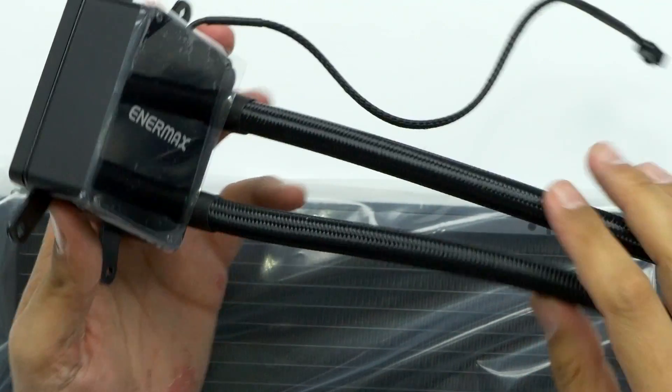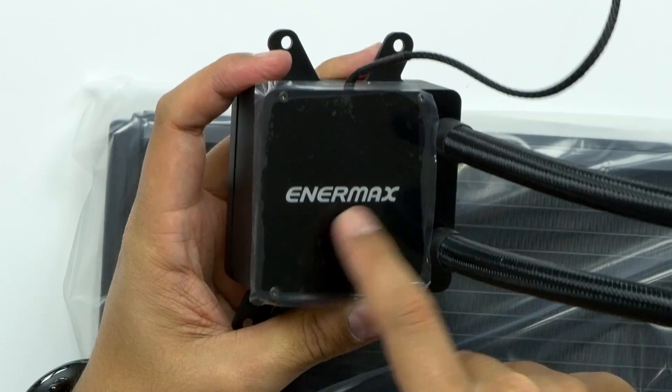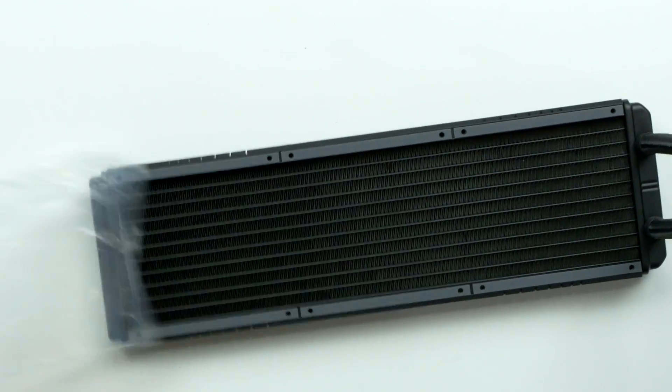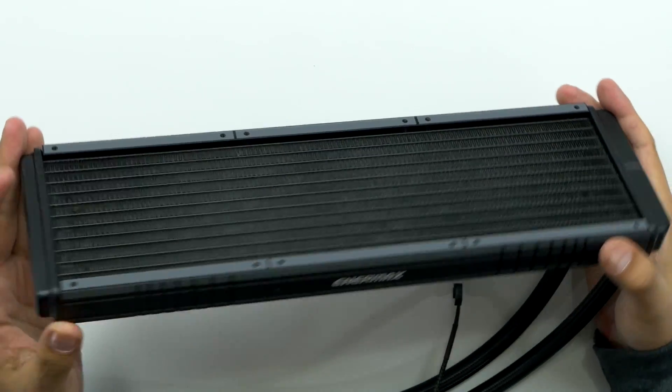So just as advertised — look how big that heat spreader is. Of course, you've got on top the Intermax logo, and then you've got this super thick heavy duty tubing, which is great, and then the radiator itself. There's our radiator. Very heavy duty. I like the design, it's very slick.